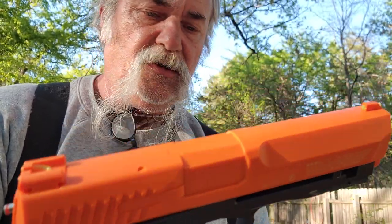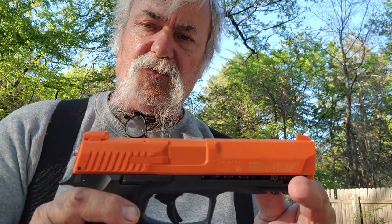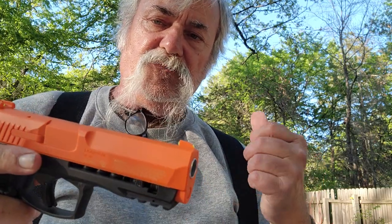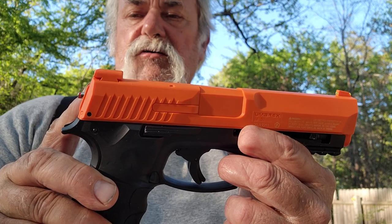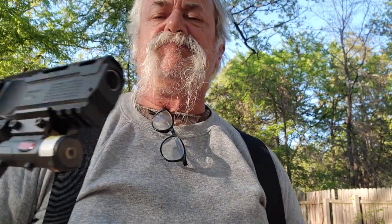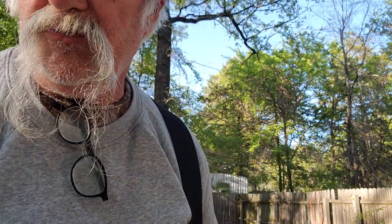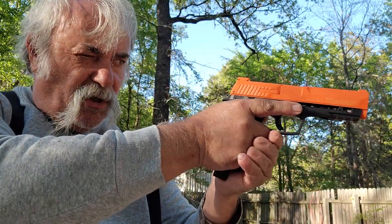This has a Glock-style safety in the trigger, so you don't have to fumble around looking for a safety — just get it out and start shooting. As long as that pin is sticking out you're active. As soon as you take the CO2 out, it collapses back into the gun. I've gotten quite a few shots from one CO2 practicing. It has a nice 1911 .45-style frame, a web for your hand, good texture, and a very nice sight picture.